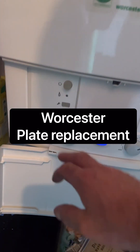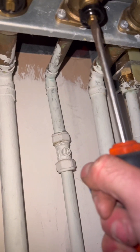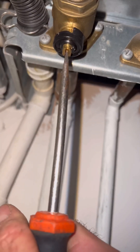Today we're going to do a plate on this Worcester CDI. Power off, as you can see, and then we go underneath and we're going to isolate the cold mains, and then we're going to do the flow and returns as well — you can see they're a bit stiff, they haven't been done for a while.